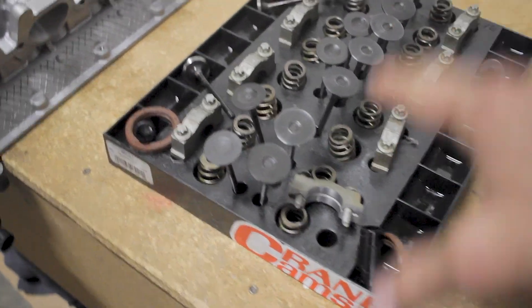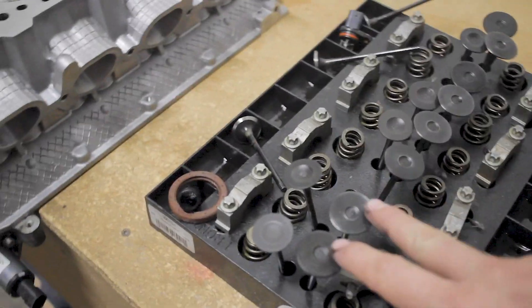One of the important things that we need to do is CC the combustion chamber of our freshly milled head. So let's go ahead and do that and I'll show you how to do it step by step, or at least how I'm going to do it.